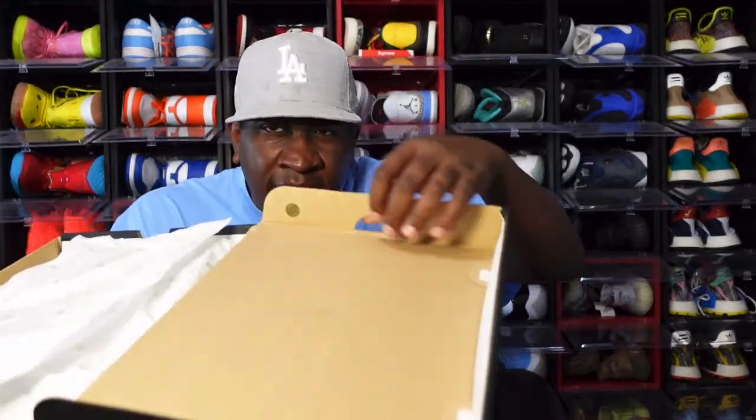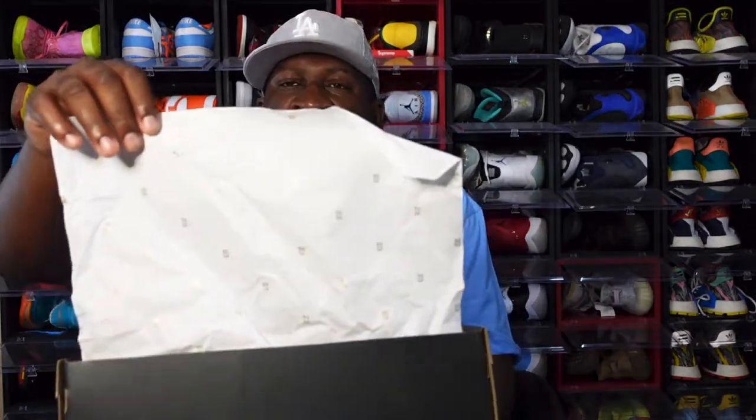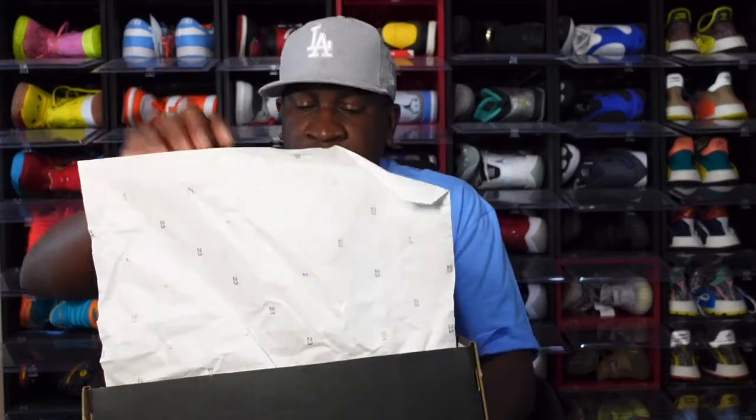Shoutout to my dog Ashley Larry for letting me check out this sneaker. Looking at the box you have a lot stamp right here letting you know that these are authentic — yes, as all the sneakers I review on this channel are authentic. Looking at the tissue, you have white tissue with gold 23s all over it.